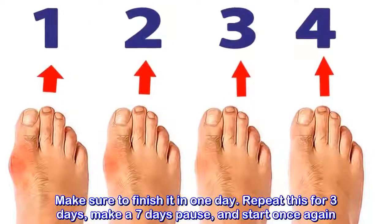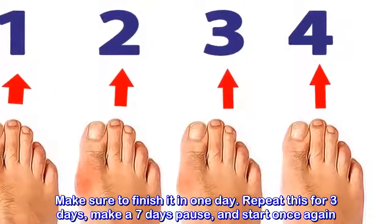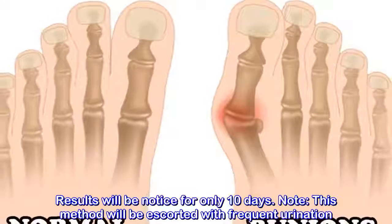Repeat this for 3 days, then make a 7-day pause, and start once again. Results will be noticed in only 10 days. Note: this method will be accompanied with frequent urination.